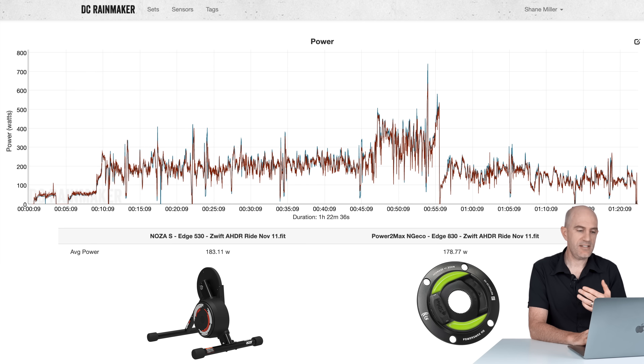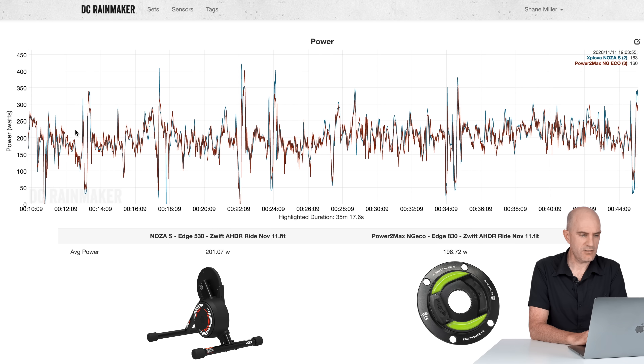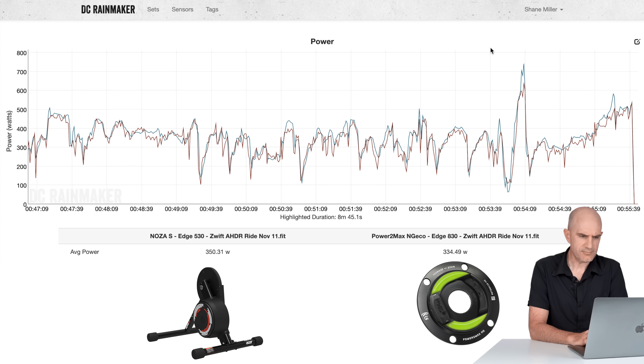The next data set is the Aussie Hump Day ride — every Wednesday night, an easy mid-pace ride for around 40 minutes, then it's the race laps. We had the Noza S up against the Powermeter NGeco, and I also had the Vector 3s in the Viac but I'm just showing the NGeco here for simplicity. We can see early on things look pretty good, though the Noza S is spiking a little higher on the harder efforts in the later part of the ride. In the race section, the numbers show 350 versus 334 — the Noza S is over-reporting in power. You can see it in the steady state efforts and especially in the spikes. The Noza S is over-reporting once we're about 47 minutes to an hour into the ride.